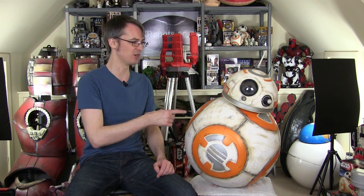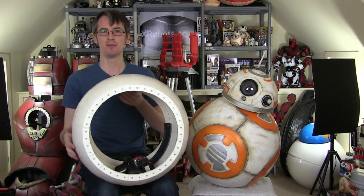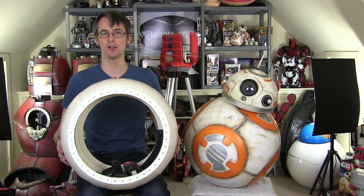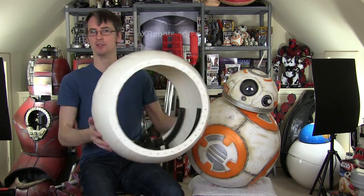It's James from xrobots.co.uk. This is part three of my version two BB-8 build. If you want to check out version two and how that works, there's a 10-part series on my channel. Version one was completely different and version three is here. I'm going to continue from where I left off, so check out the first two parts for the explanation and to see what happened so far.